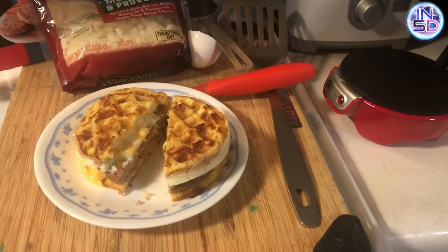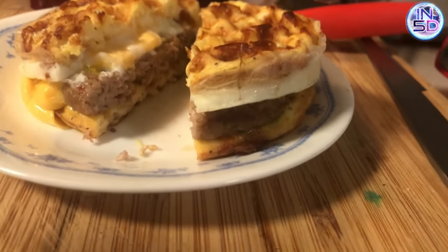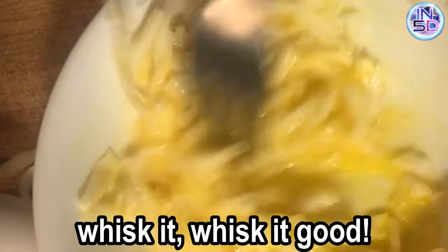If you're looking for an amazing low-carb keto breakfast, then try this sausage, egg, and cheese breakfast sandwich. The waffles are made from a large egg and half a cup of your favorite cheese. In this video I used mozzarella and provolone, but you can choose any cheese you like.